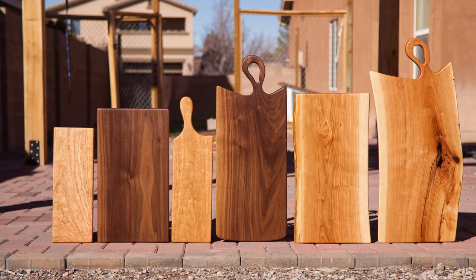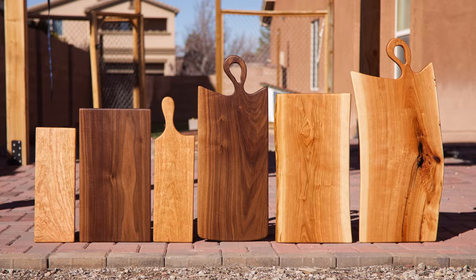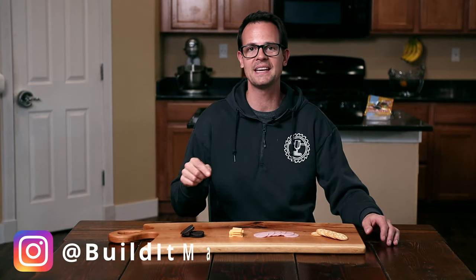I had a ton of fun making all these different charcuterie boards and it was really cool to try so many different things. If you end up making a charcuterie board I would love to see it. I'm on Instagram at builditmakeit, so tag me there so I can check it out. Thanks so much for watching and take care.